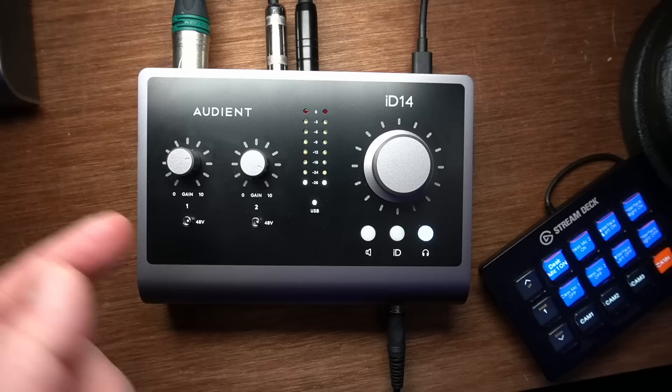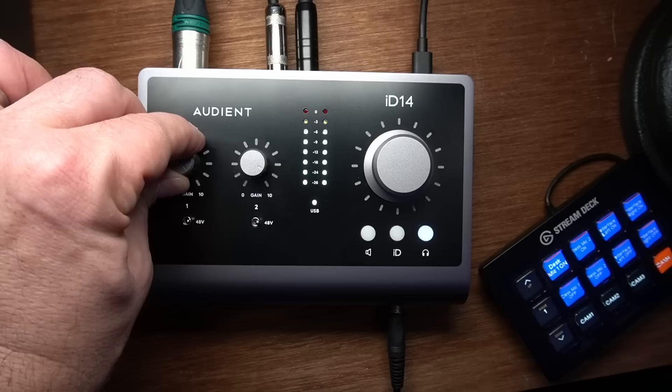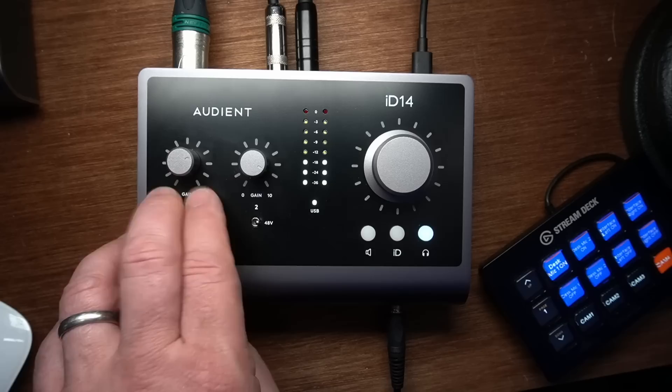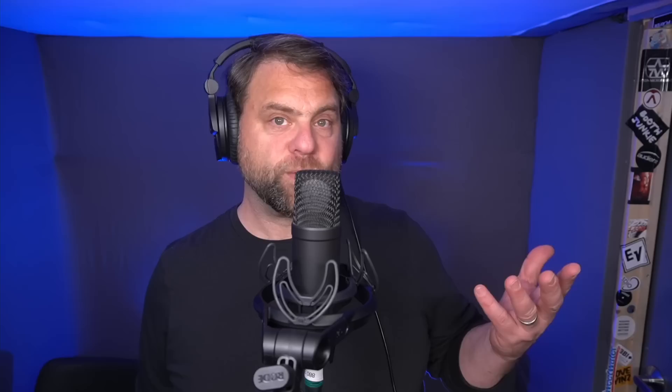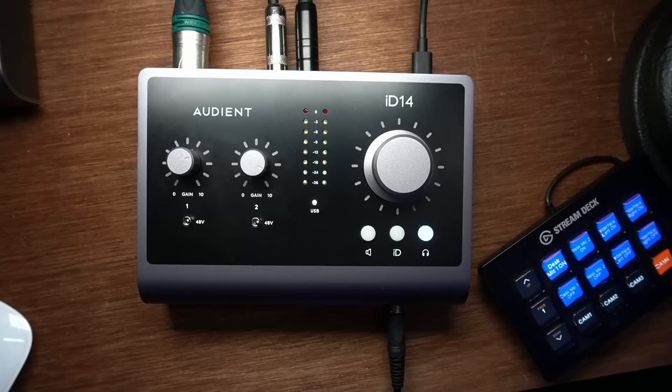Above that is the gain knob — that's how loud you want the microphone to be. If I turn it down, my signal gets quieter; if I turn it up, it gets louder to the point where it might clip. These two preamplifiers provide 58 decibels of gain, which will cover any shotgun mic or large diaphragm condenser. In my experience, it will also power even the most difficult dynamic mics — certainly the Shure SM7B. You do have to turn the gain all the way up, but it will power a 7B no problem. Just turn it all the way up, turn phantom power off, and it will power a 7B.